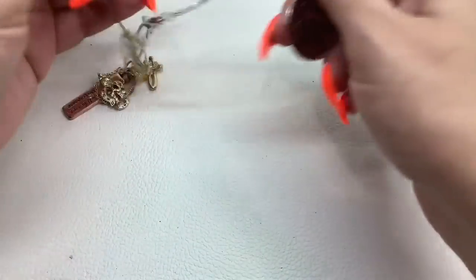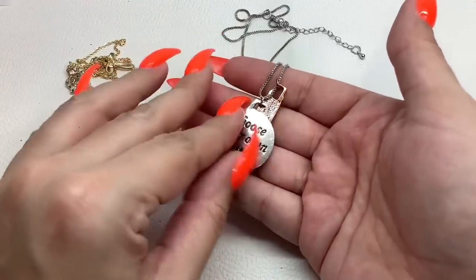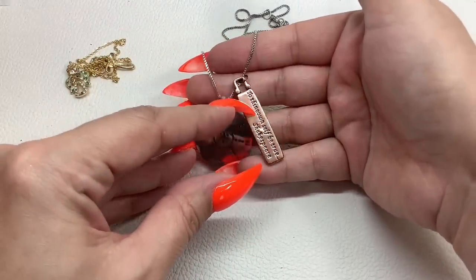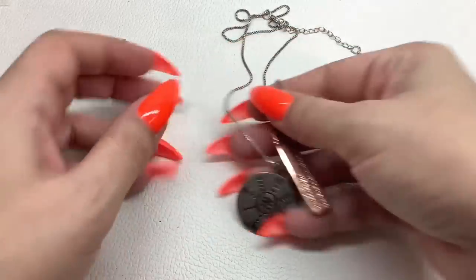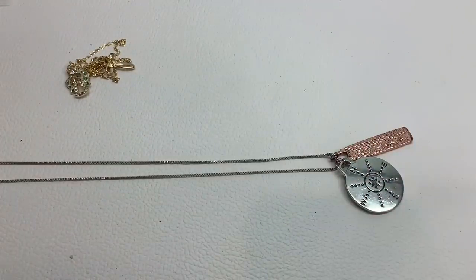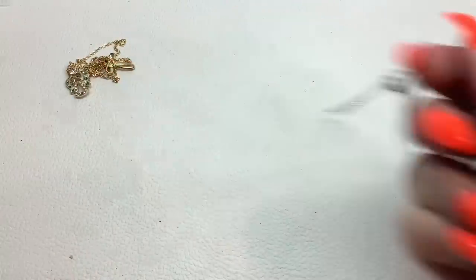Next up we have a necklace — 'Choose Your Own Path' with a little compass, and 'To thine own self be true' — Shakespeare. The chain is just silver tone but it has an extender. Without the extender it's a nine-inch drop — five dollars.